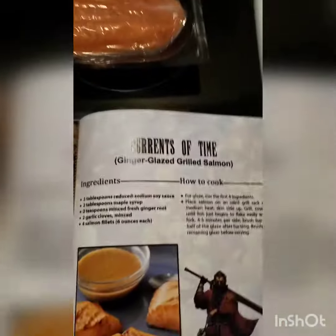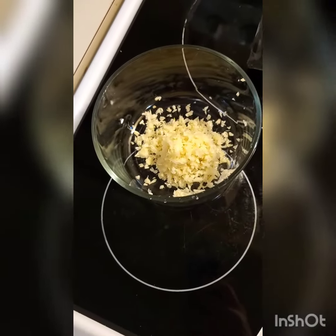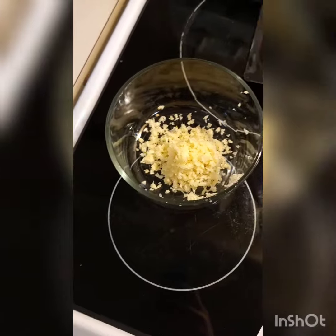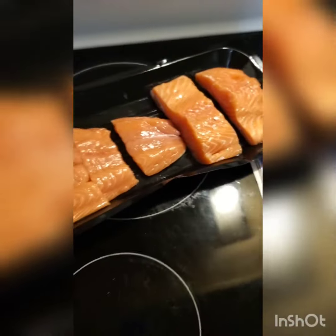We're doing this whole thing, so we're upping the quantities, but we will let you know how it turns out. So we've got the ginger and garlic cloves in here. Soy sauce is added. We've got the glaze all mixed up and the salmon are ready to be set on the grill.